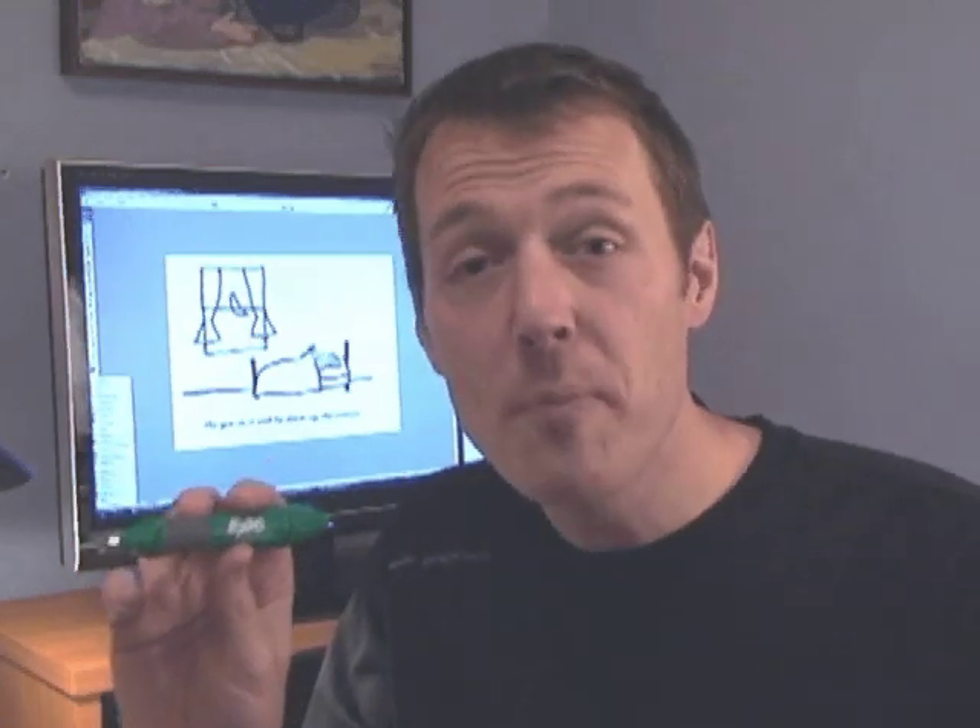That's it. Now you have your own homemade LED light pen. Have fun and let me know how it goes.